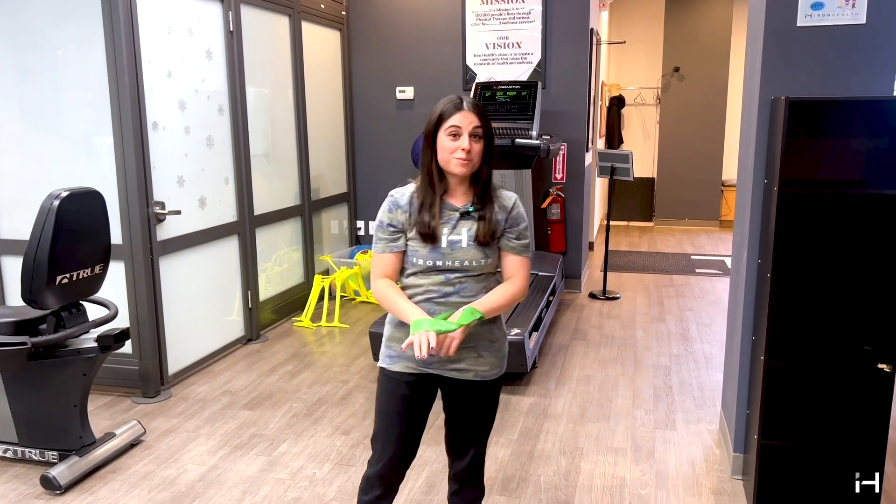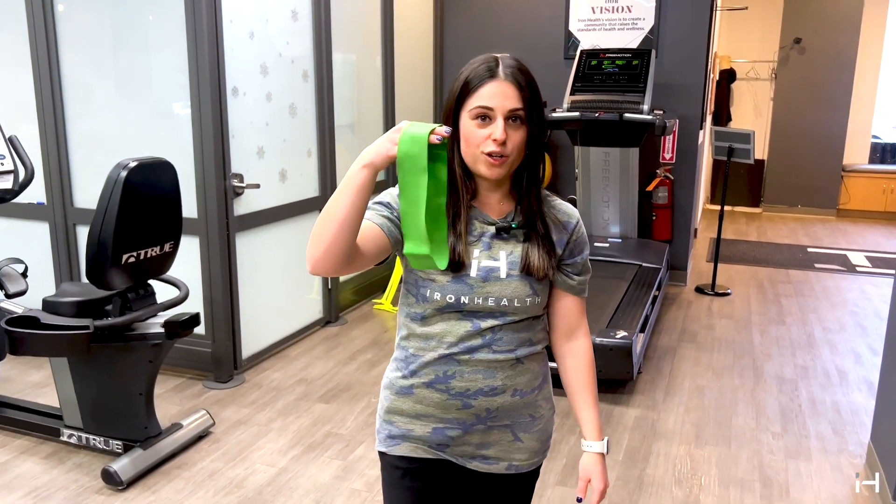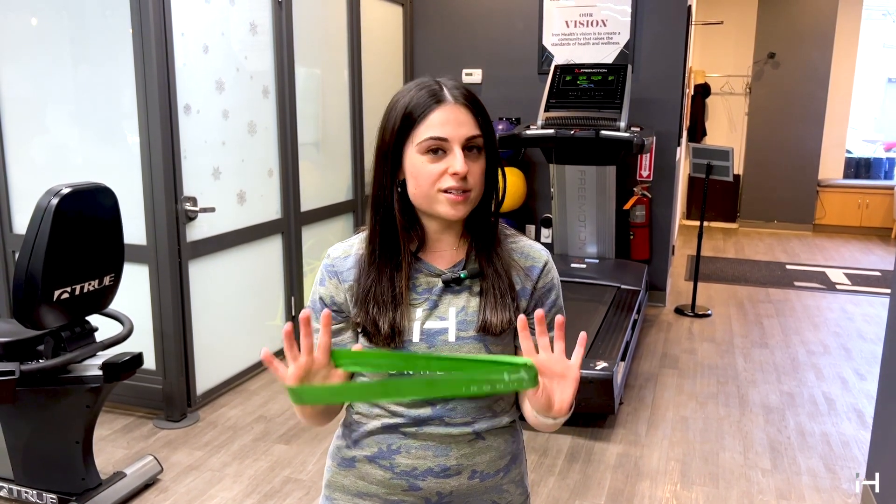I'm sure your arms are burning after that, because mine are! Those are just some warm-ups and a quick shoulder warm-up you could do using a little circular band. Also, if you have our other bands from our other shoulder warm-up video, you could tie a knot in it to do these too — just make sure it's nice and sturdy so it doesn't snap back at you. Please follow for more shoulder health tips.